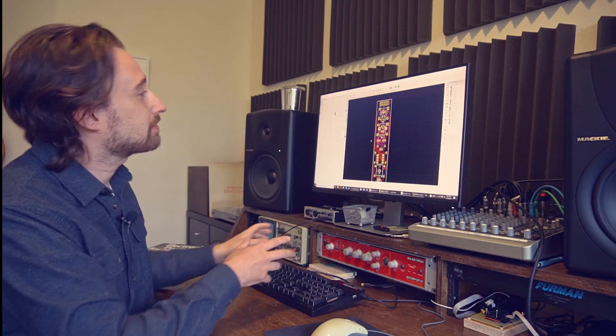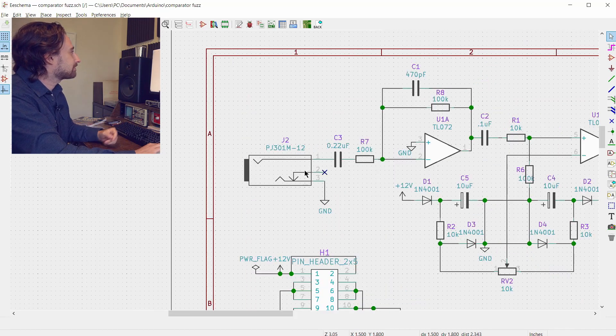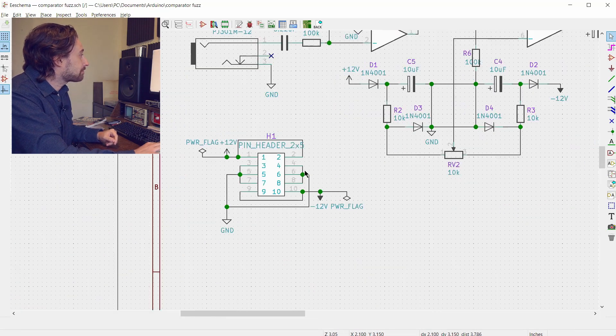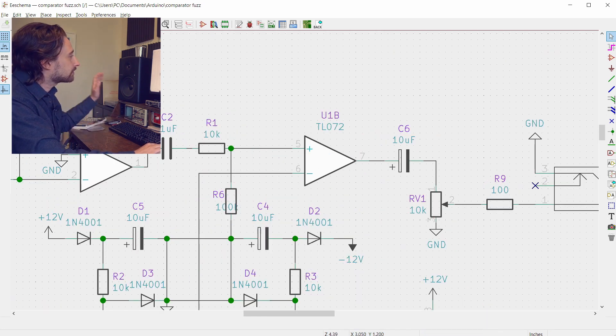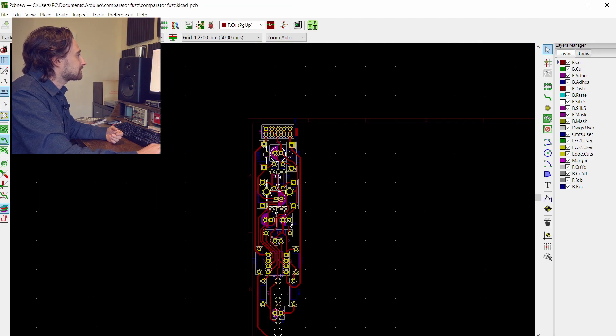I'm going to do that layout in KiCad. I have translated the schematic into KiCad — I'll show you the changes I made. This is basically the same thing; I've just put in a couple of parts that are more eurorack-friendly, like a pin header for the power rather than the 9-volt battery connections. I've changed the op-amp to a TL072, a very common amplifier which is relatively low noise.